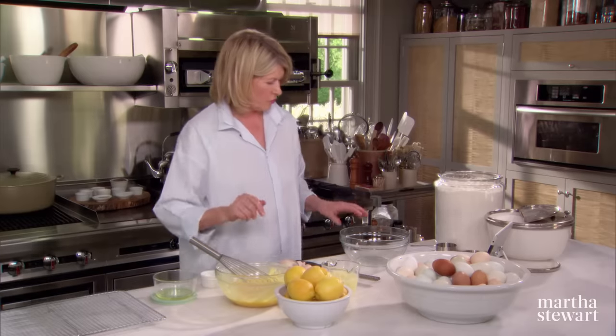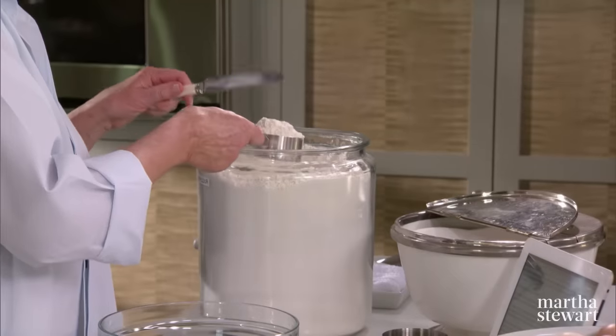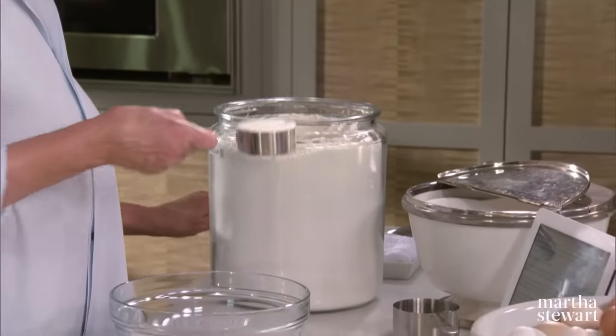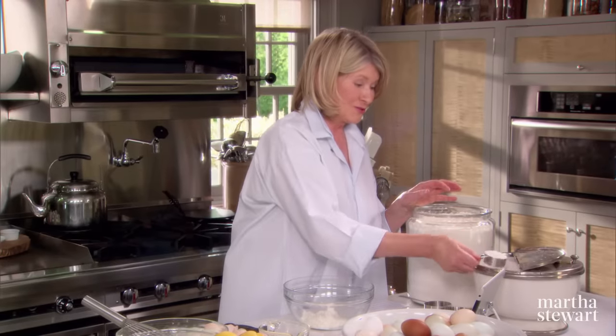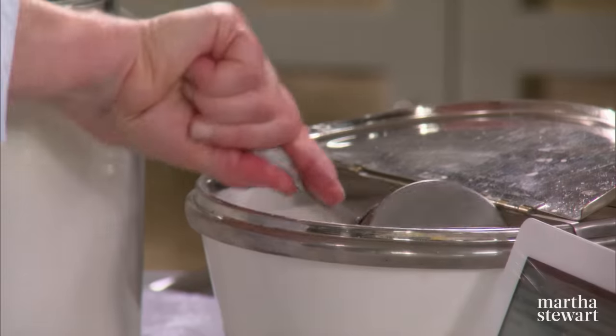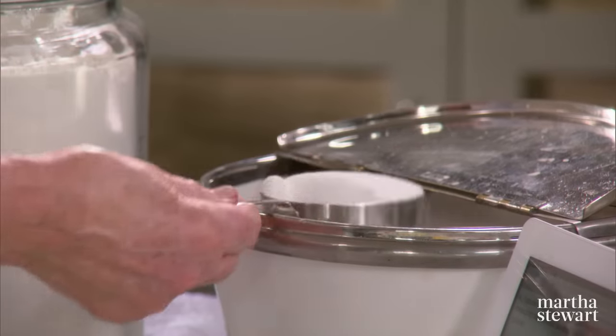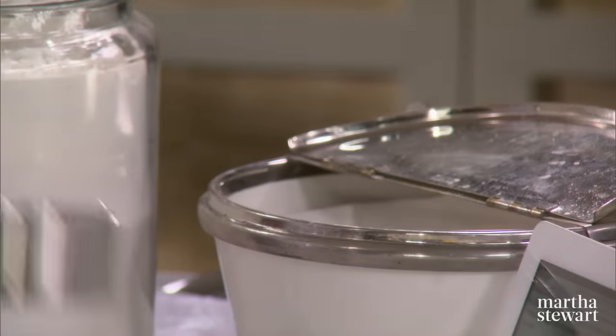Now measure out your dry ingredients: a half a cup of all-purpose flour and two and a quarter cups of sugar — lots of sugar. I love this old sugar bowl that I found at a tag sale. This is probably from an Italian cappuccino bar — that's how they serve the sugar on the bar. It's really kind of cool.